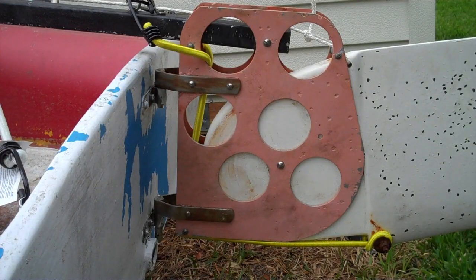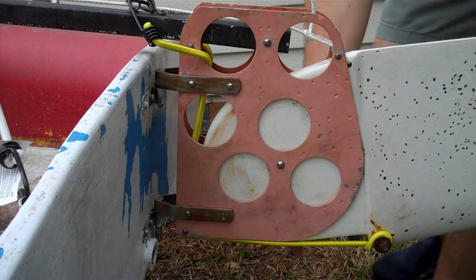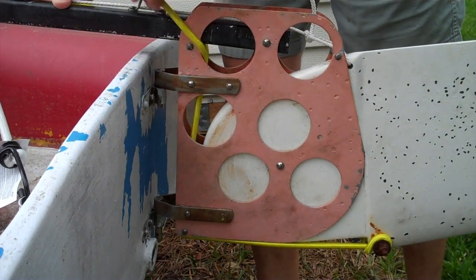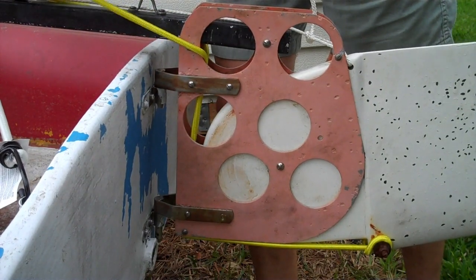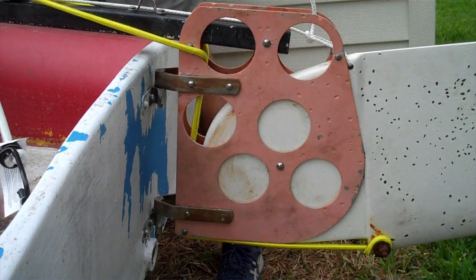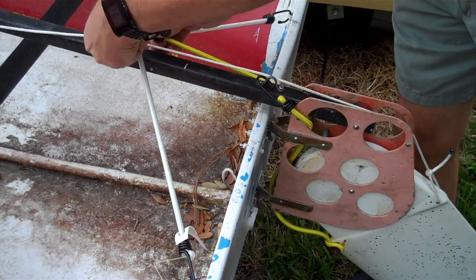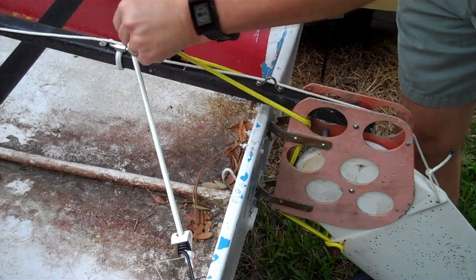I used a 42-inch long yellow bungee cord wrapped in the middle around an existing bolt in the front of the rudder to pull and keep the rudder down, while at the same time allowing it to rotate backwards if run aground. I attached the ends to this front eyestrap when underway, or I can move them to this rear eyestrap to make the rudder easier to lift.